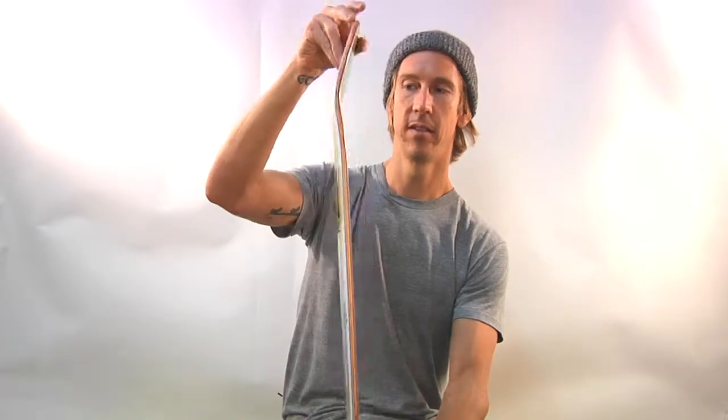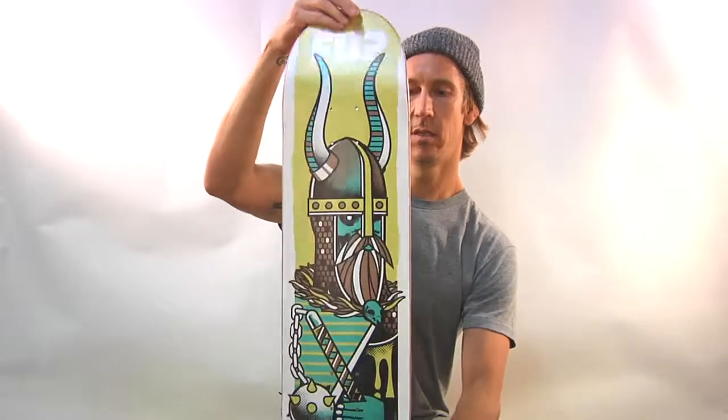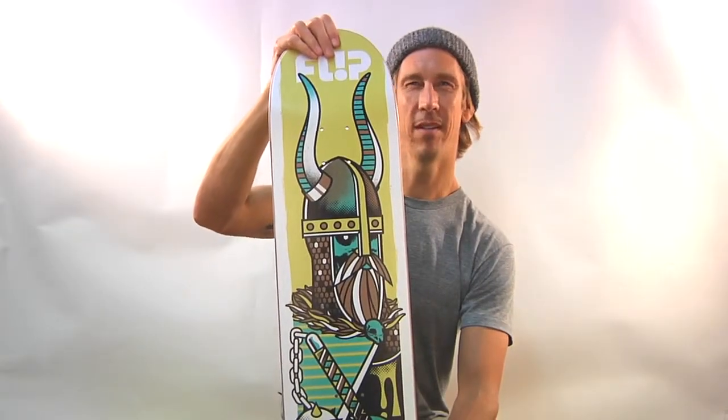Artwork on the bottom — Viking. Top is stained. This board is not dipped. Are any Flip boards dipped? I don't think they are.